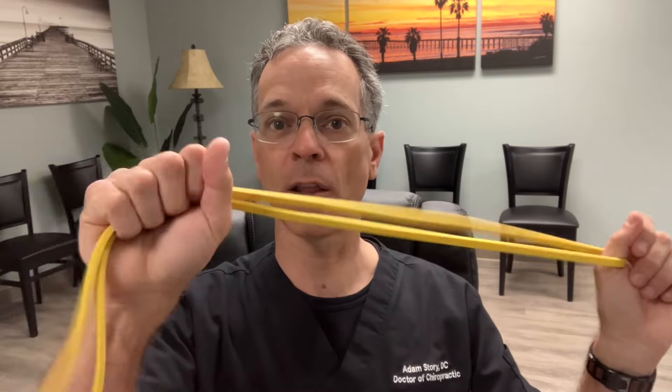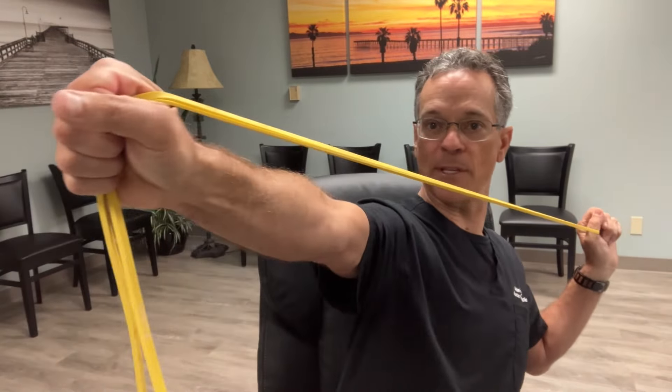Number one: exercise bands give you variable resistance. Think of the old Nautilus machines — as you lifted a weight, it got heavier and heavier as you contracted the muscle, as opposed to a constant weight. If I lift a 25-pound dumbbell, it's always 25 pounds. But with a band, you start here with less resistance and as you extend it, it gets harder and harder. This variable resistance increases tension as you do the lift, which has real advantages in strength training.